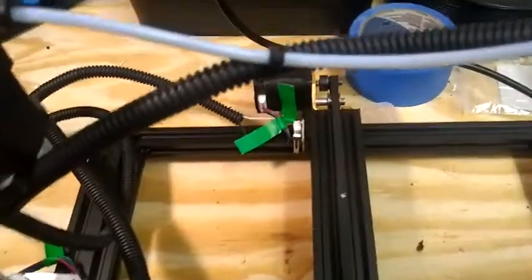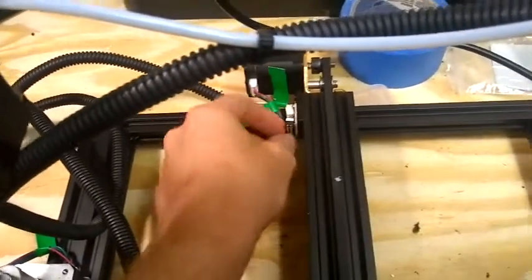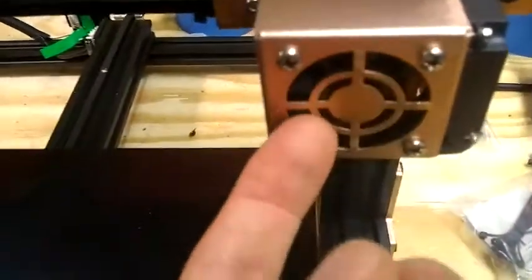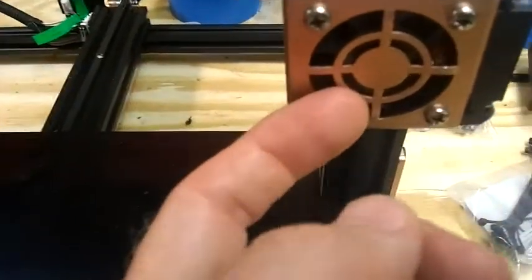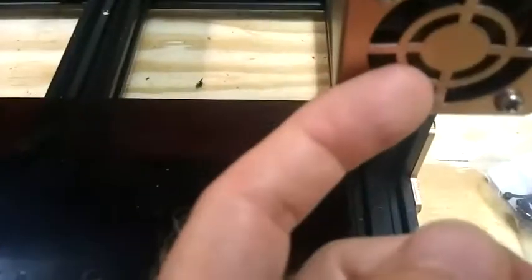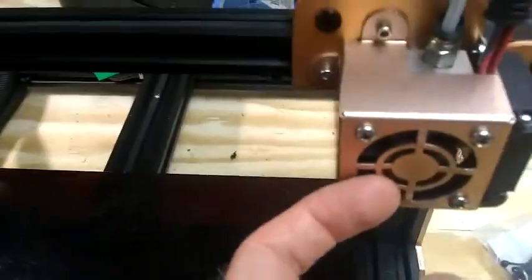Other common issues are hammering — you'll hear a large hammering noise, which means that the limit switches either are broken or something's blocking the axis and isn't able to hit the limit switch. Other issues are sometimes you'll hear a noise from this fan — it just means that this guard here is rubbing against the fan itself, so you can pry this out with a little screwdriver.